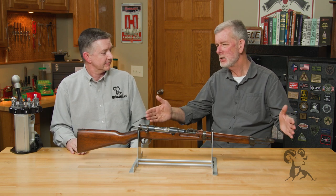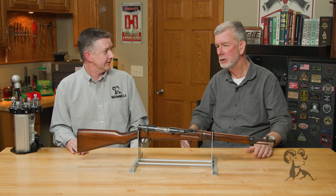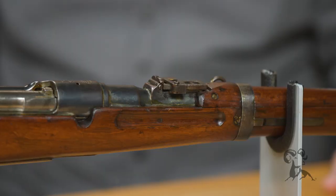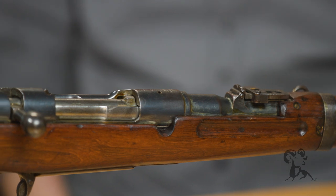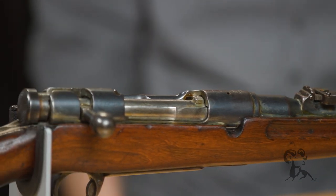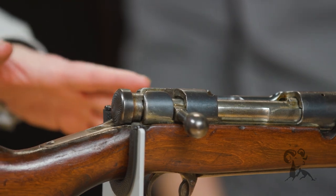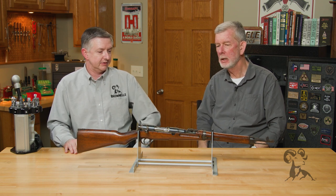That's amazing because this size is perfect for an infantry guy that has to walk through a lot of jungle and stuff in the Pacific. But the trouble was that the Japanese thought that the 6.5 by 50 Arisaka cartridge wasn't up to the knockdown power of the other armies — 30-06, 8mm — for which this is more along the lines of, say, 30-40 Craig or 6.5 Swede, something like that.